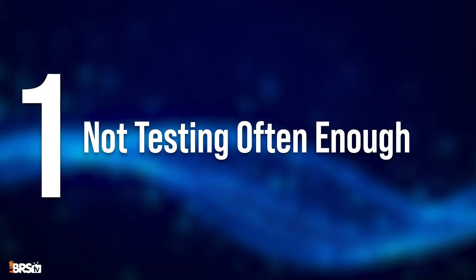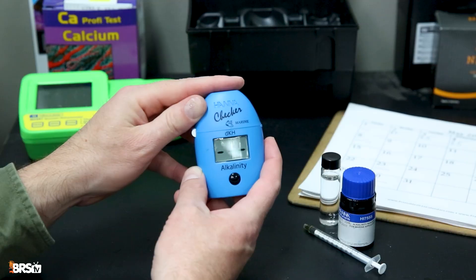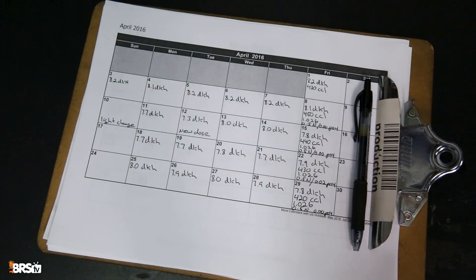Topping the list is not testing often enough. I'll admit I'm guilty of this one, but to be consistently successful in the reefing hobby, removing the guesswork is crucial. We constantly hear that stability is the key to a healthy reef tank, so weekly or even more frequent testing helps us dial in on potential issues before they become major problems.